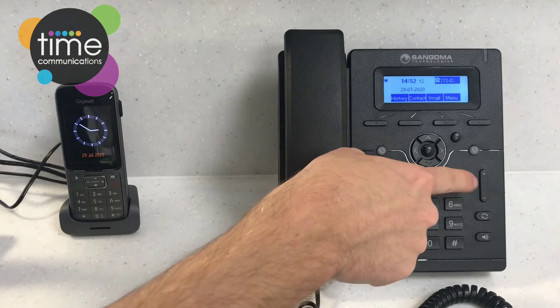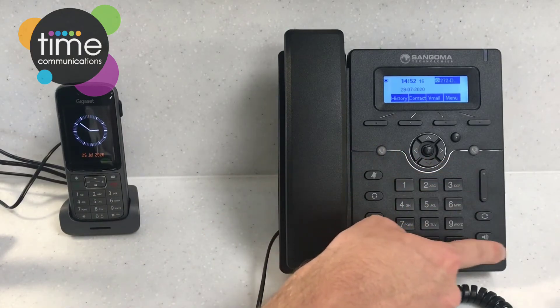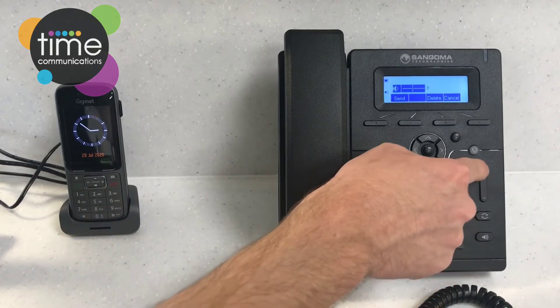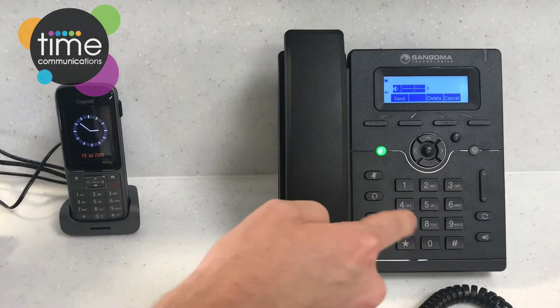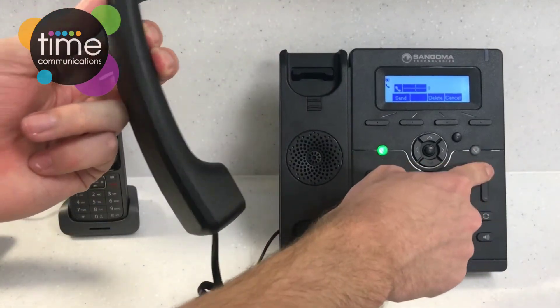Moving down the side of the phone you've got your volume keys and your speaker key. If you press the speaker key it puts the phone onto speaker mode and you can change the volume there. If you want to change the volume of the receiver, pick the receiver up and press the volume keys again.